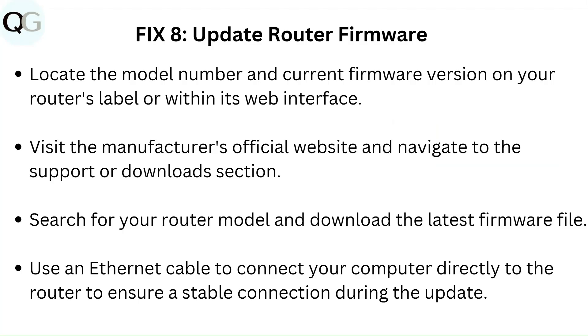Fix 8: Update router firmware. Locate the model number and current firmware version on your router's label or within its web interface. Visit the manufacturer's official website and navigate to the support or download section. Search for your router model, download the latest firmware file, and use an Ethernet cable to connect your computer directly to the router for a stable connection during the update.